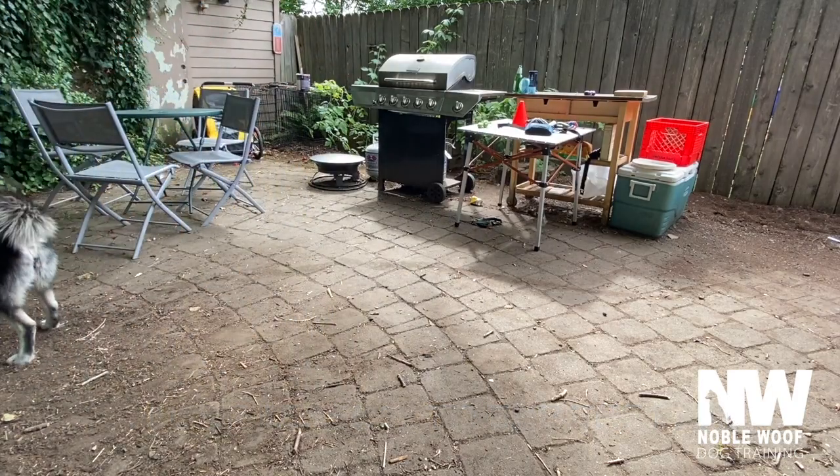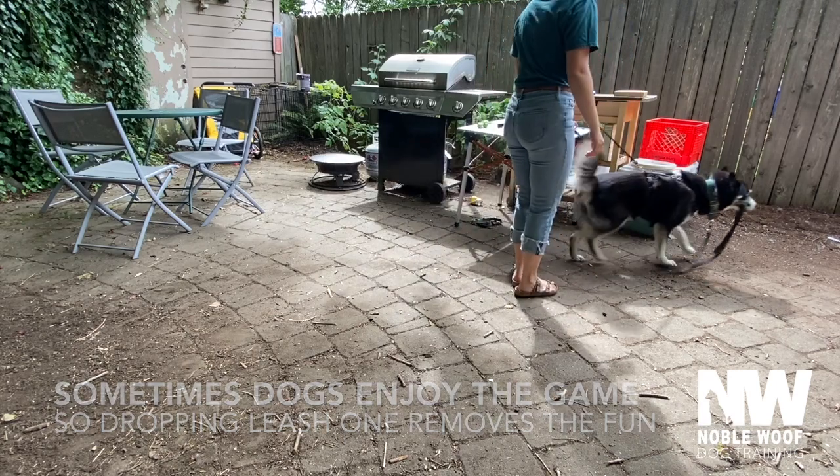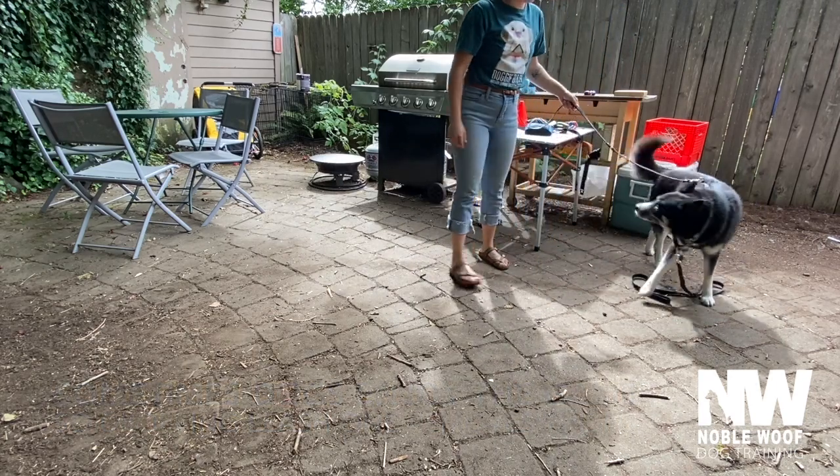This ends their fun. Carrying a tug toy in your back pocket to redirect them to is also helpful.